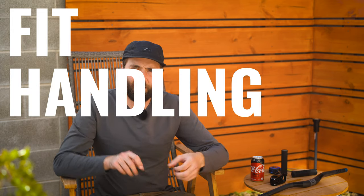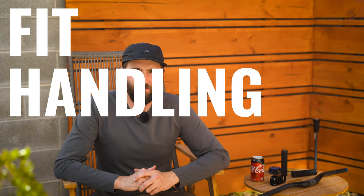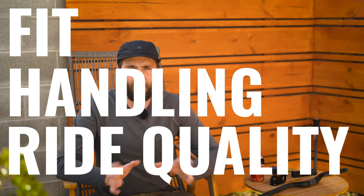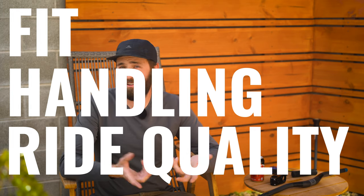Things I really paid attention to were fit and feel of the bike — the geometry and my body position. I also paid attention to handling: how quickly it steered, how stable it felt in multiple different scenarios. And then the last thing was overall ride quality of the bike, which I guess is maybe a combo of fit and handling.